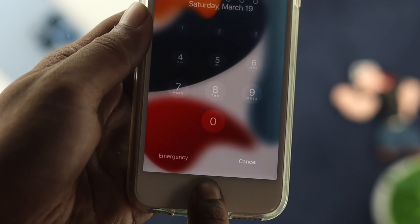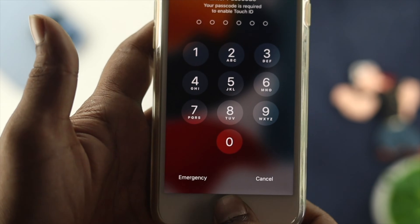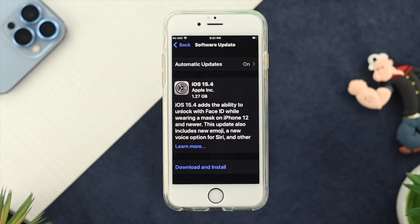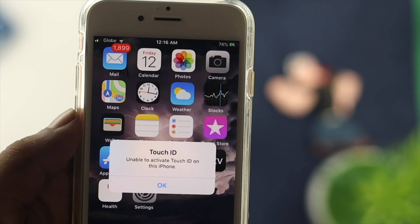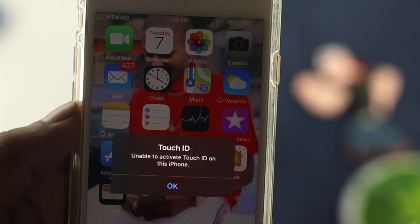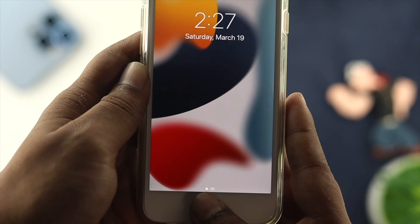Hey there, today we're going to talk about how your Touch ID is not working on your iPhone 6s and 6s Plus. Touch ID is one of the best and most important features for iPhone 6s and 6s Plus, but all of a sudden, or after updating your iPhone with the latest iOS 15, if you found that your iPhone is showing unable to activate Touch ID, unavailable Touch ID, Touch ID not working, or fail to activate Touch ID, then don't worry, because in today's video I'm going to show you how you can solve the problem.